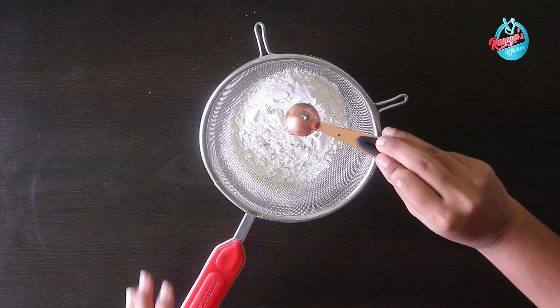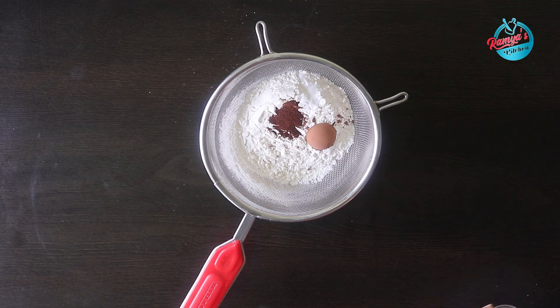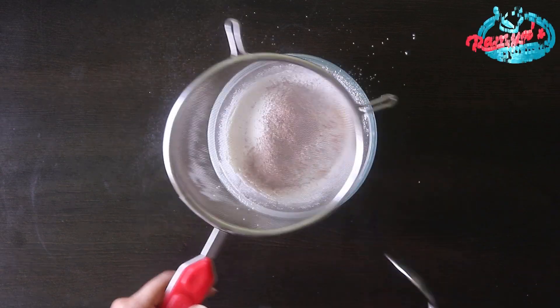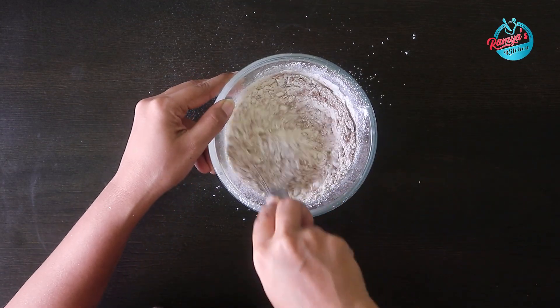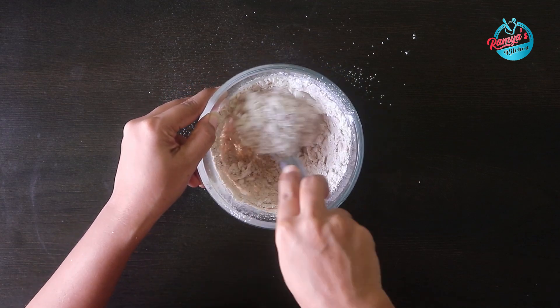Add 1 teaspoon of cocoa powder and 1 teaspoon of coffee powder. Add 60 grams of butter and mix. The cookie dough is very light.